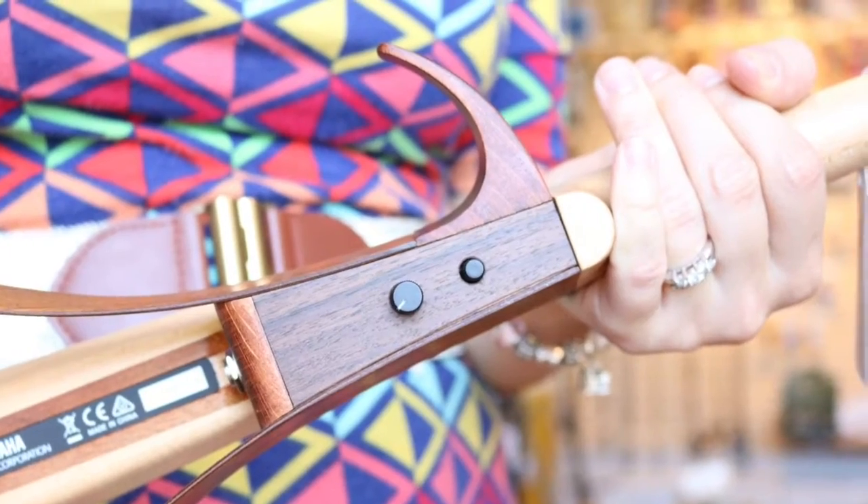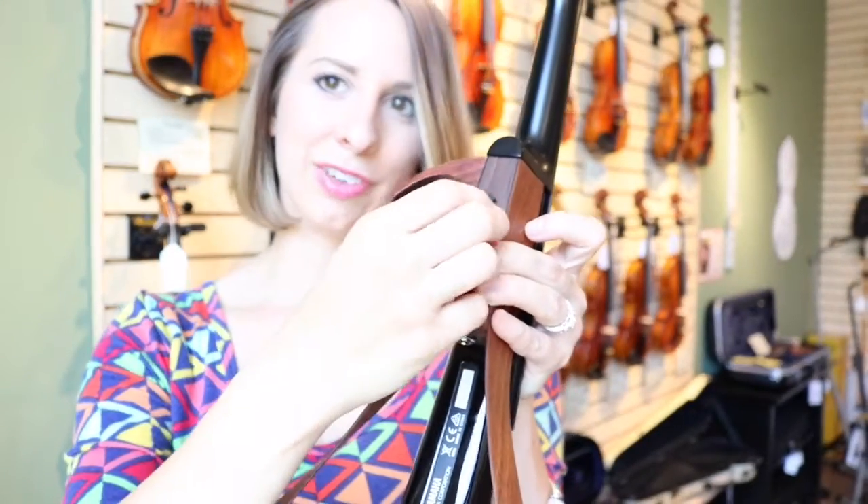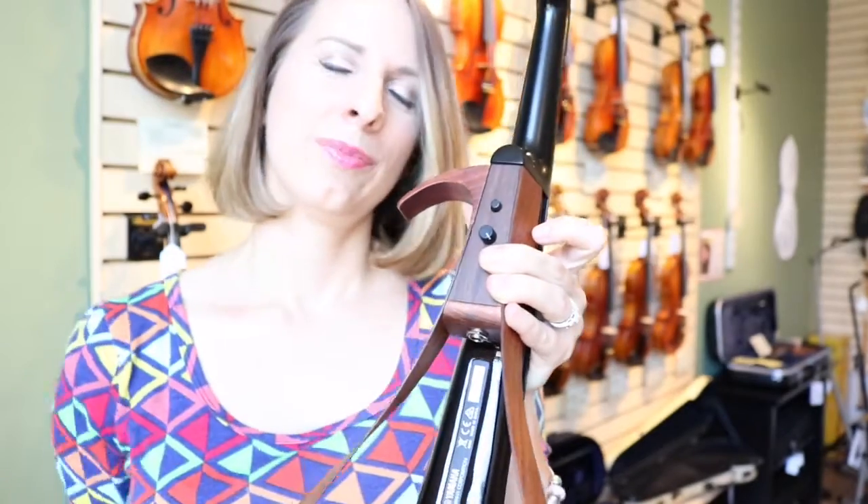On the back of the violin you'll find the power button and also the volume knob. This time you can turn it to 11. Stop by our string room and check these out.